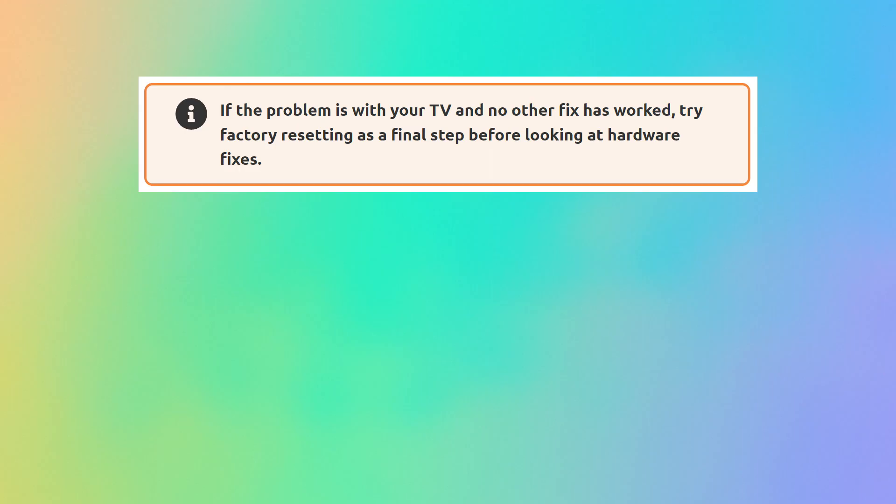If you're still having problems connecting your Roku to Wi-Fi then just try factory resetting it, and that usually does the trick.